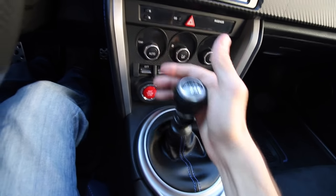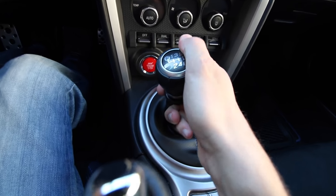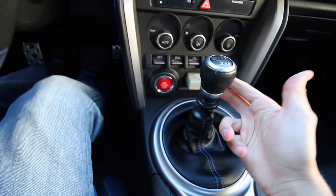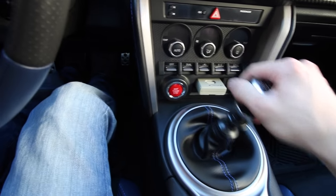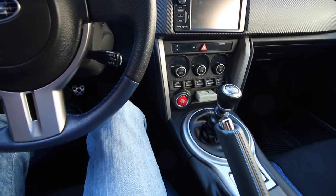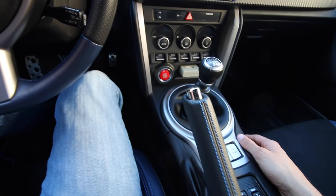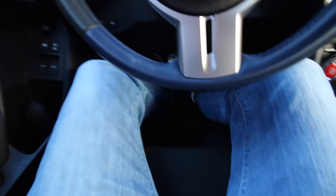Here is first gear, all the way to the left and up. This specific car has a collar you lift to get into reverse. Some cars have reverse down in different positions — just look at the gear pattern. Clutch down: first, second, third, fourth, fifth, sixth gear, then back to neutral. When you're parking, put the e-brake up and, just to be safe, put your foot on the clutch, put it in first, then turn the car off and let off the clutch and brake — and you're good to go.